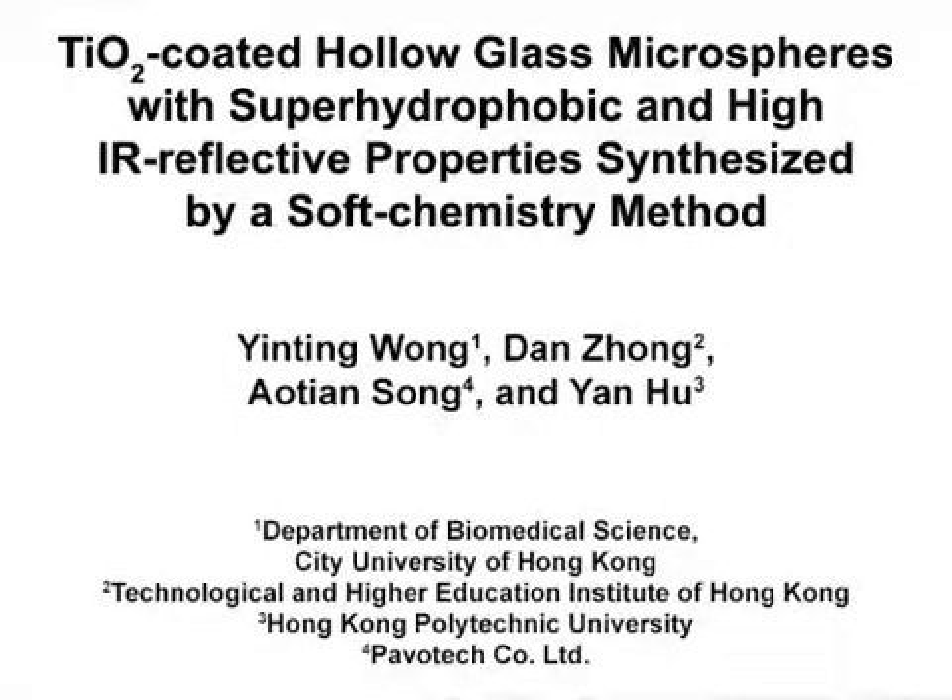The overall goal of this experiment is to synthesize superhydrophobic, highly IR-reflective hollow glass microspheres in a single step. This technique can help with the development of simple methods to synthesize HGM with multiple functions, such as the self-cleaning and IR-reflective properties.